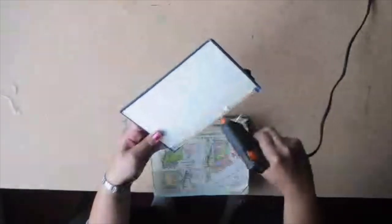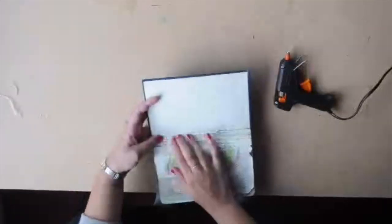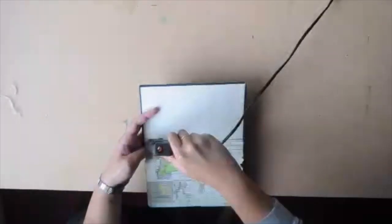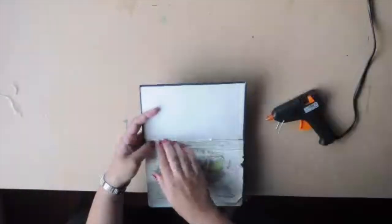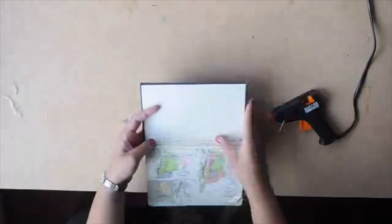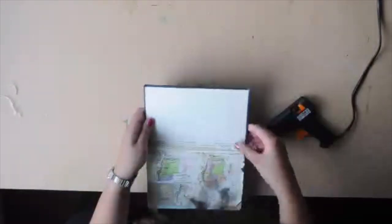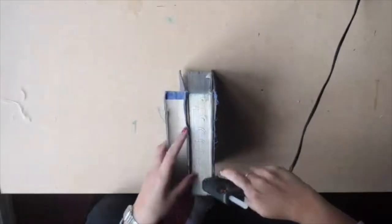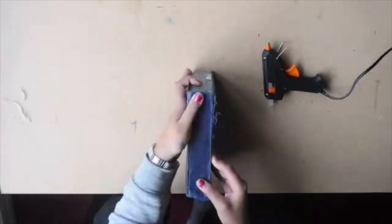Just make sure it's nice and gluey and sticky. This Bible — the spine was actually falling, the whole Bible was falling apart, to be honest. So just make sure that everything is glued and stuck on nice and neatly, because it will be very, very annoying to have to glue it all back together once you've done painting. So just make sure it's all stuck down.